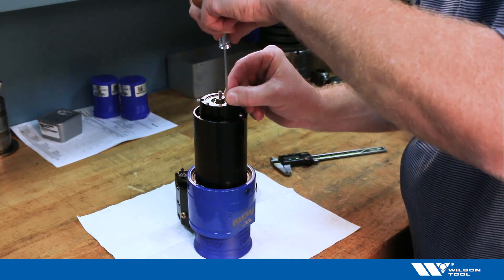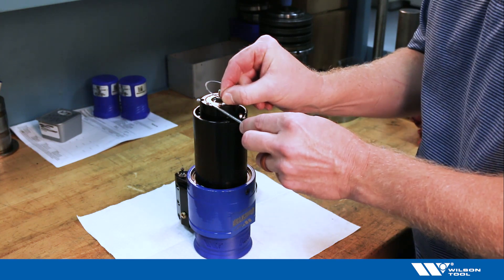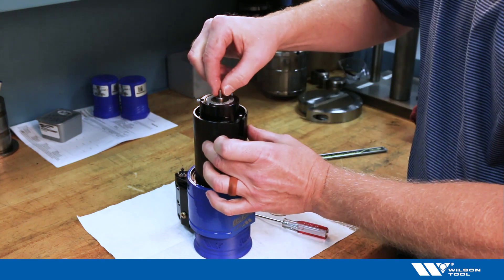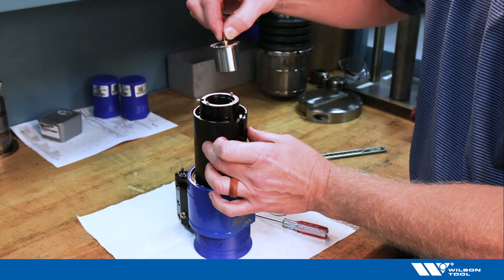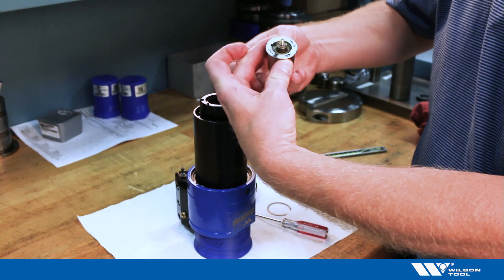There's another snap ring that holds the pitch insert into the tool, so I'll remove that. Now I can remove the entire pitch insert along with the tap, and I want to adjust this length.